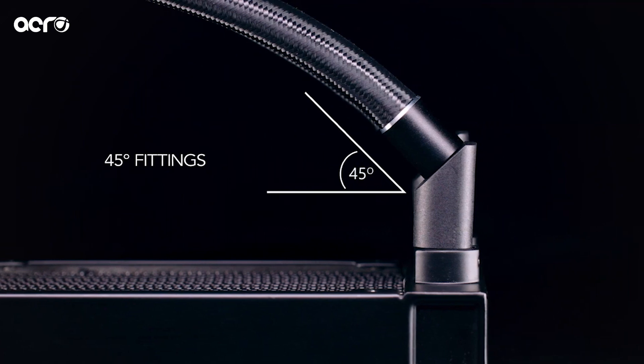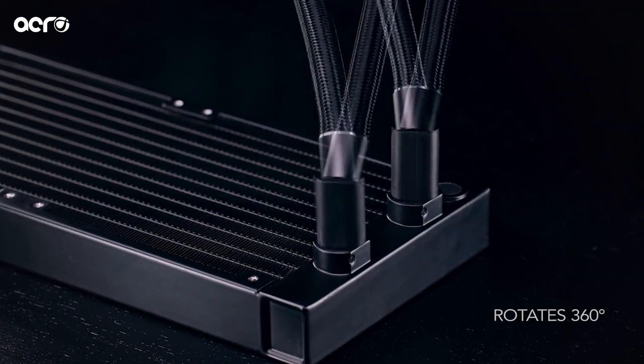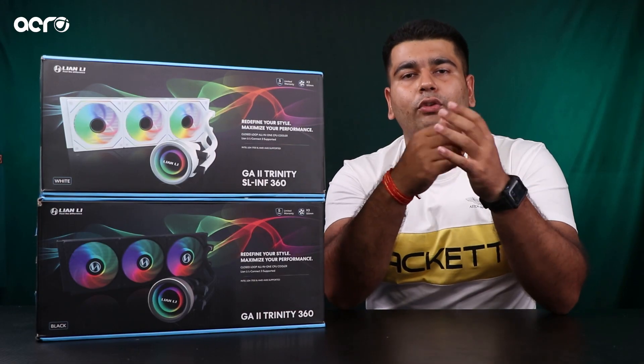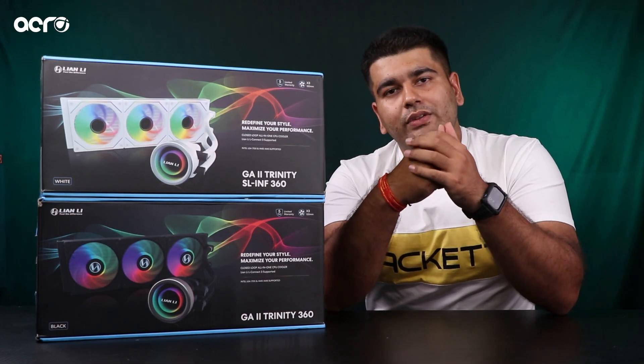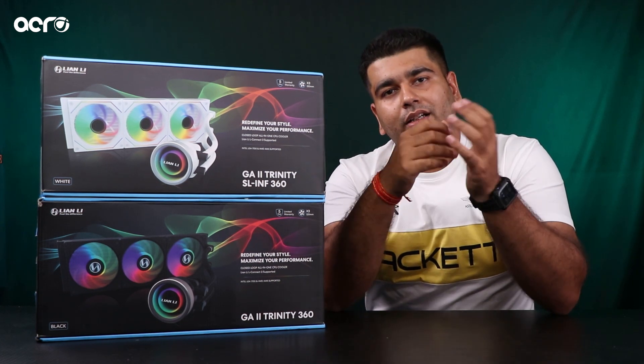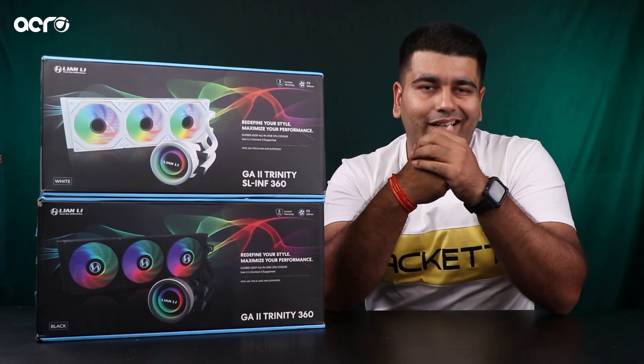Tubes ki baat ki jaye guys, to tubes mein yahaan pe 7 mm ki wider tube length milti hai compared to the Galahard. Jiska matlab hai jo coolant ka flow hai, that will be higher. So obviously yahaan pe aap ek better heat dissipation, ek better heat radiation aap expect kar sakte hain from your CPU and to the radiator.